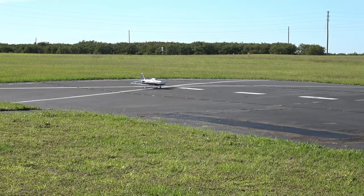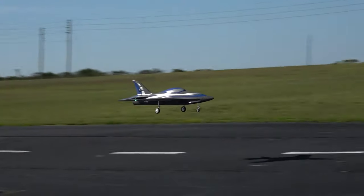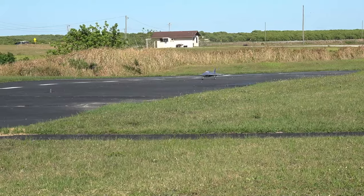Takeoff flaps. Landing flaps — flaps up. Landing flaps, gear down. That's much better. Flaps up — time remaining one minute. Much better.